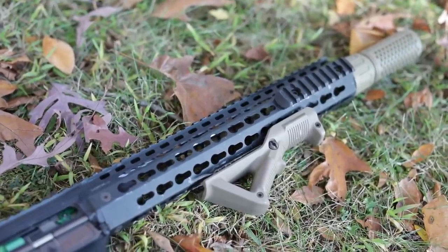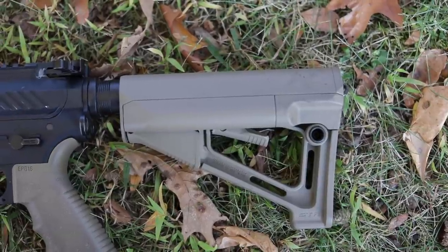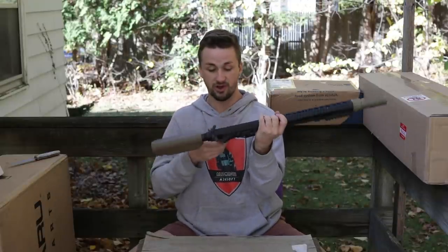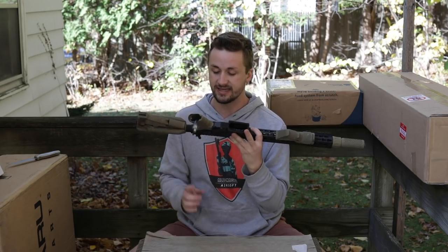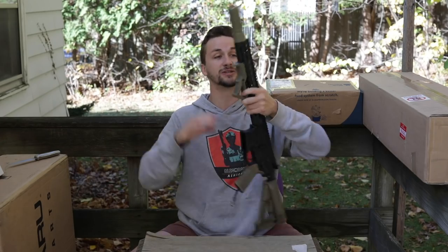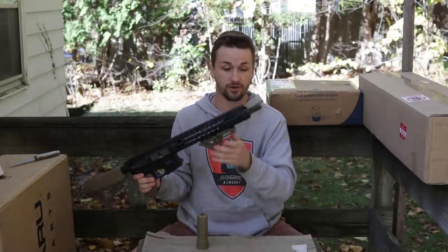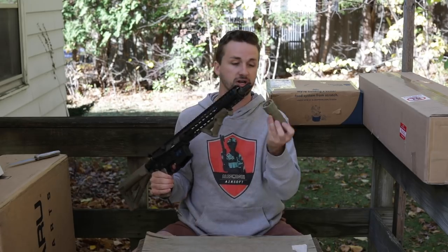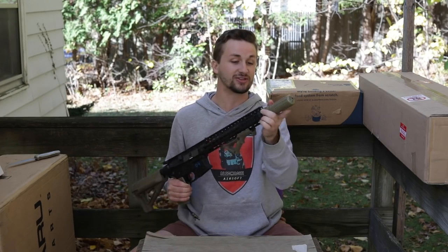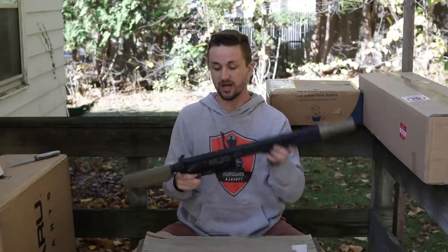Now that this thing is fully put together, it's another G&G Combat Machine — one of the higher quality versions. It's got a really nice Keymod 12-inch rail on here, a real Magpul AFG with the Magpul trades, and a Magpul STR stock which has extra compartment room for batteries. The grip is the EPG 16 from Mission First Tactical — they make awesome stuff. It also has a Knight's Armament birdcage flash hider and suppressor. This was probably the biggest reason I traded for this gun from Zach.